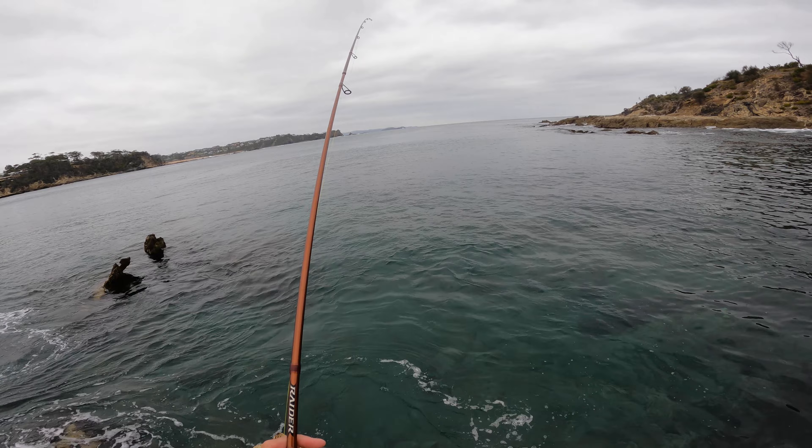There we go, first squid on the flash boost! He's not huge — have to try and bring him up on this little ledge. He's inking, he's tiny. All right, a squid is a squid. There we go, not too bad — first squid of the day on the purple flash boost. I'll put him in this rock pool for now and we'll keep fishing. We are on the board!